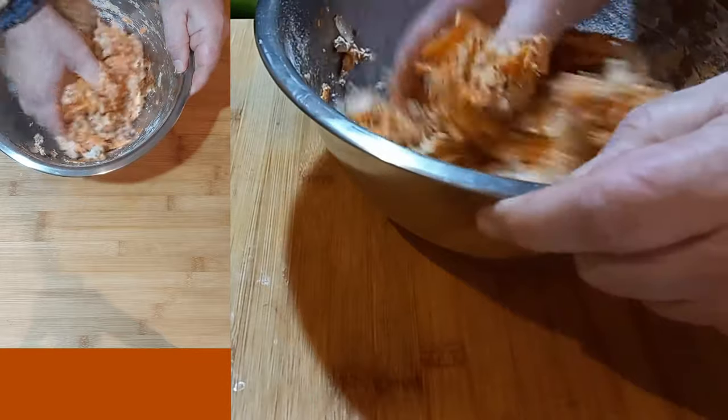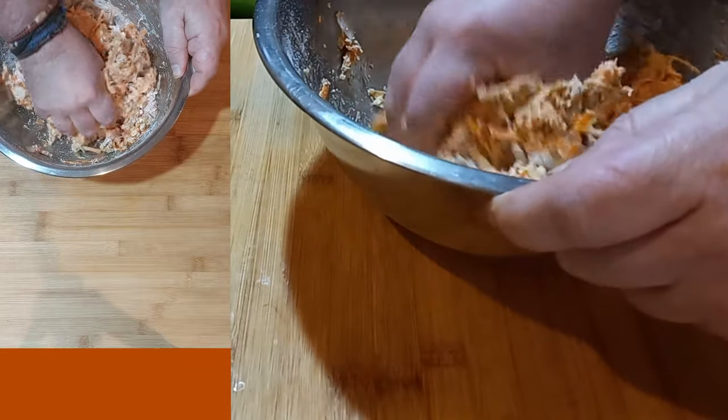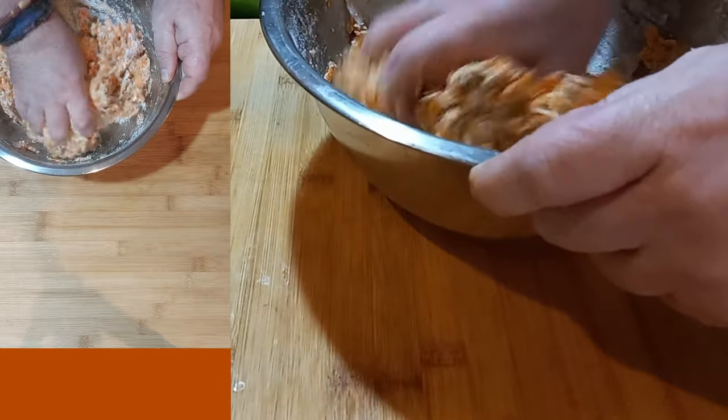I did not drain — or I drained it, but I did not squeeze out the moisture, so I want to be able to mix that into the flour and get the bond.